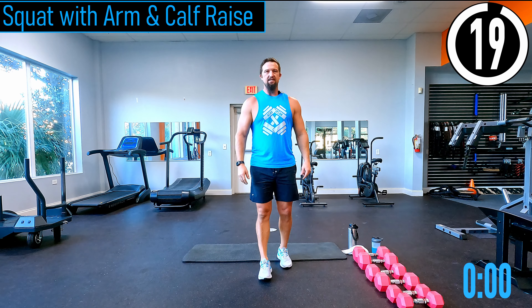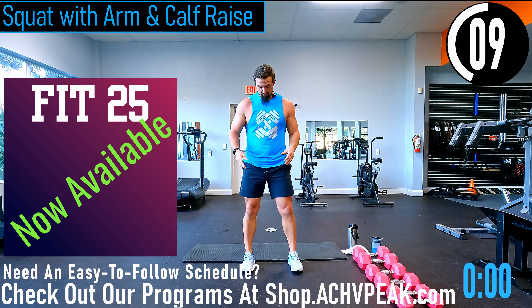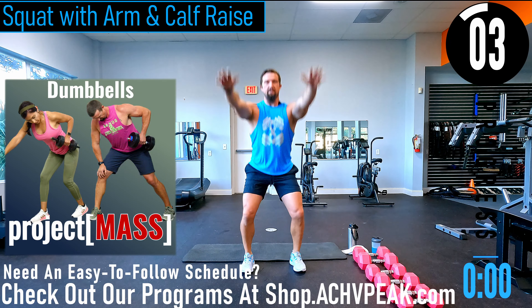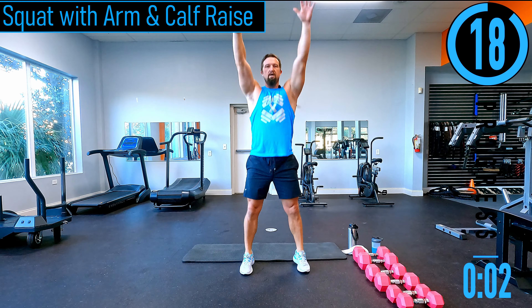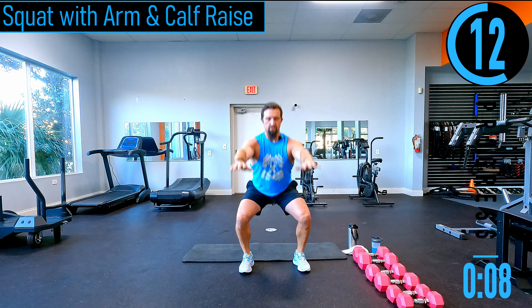About 20 seconds until we start our warm-up. If you have a fitness tracking watch, start it now. Our first exercise is a squat with arm raise and calf raise — feet about shoulder width apart, arms out, drop down into the squat, as you come up arms go up into a calf raise. Dropping down, arm raise, calf raise, back down. Good controlled movements here.